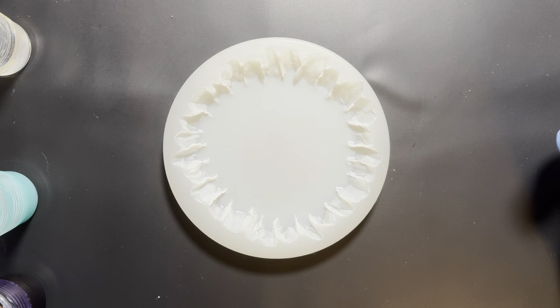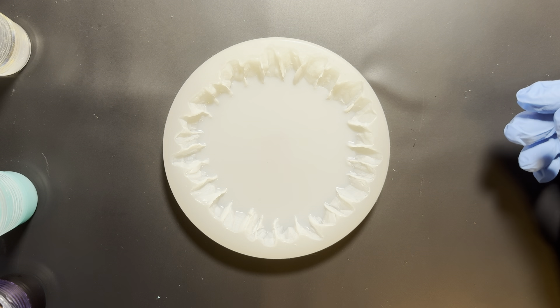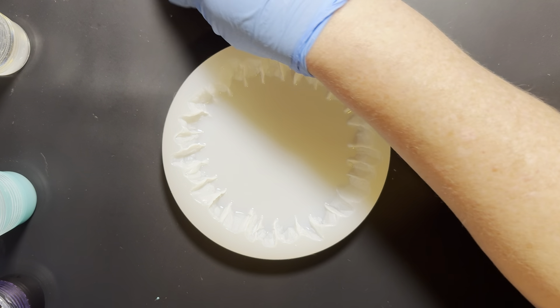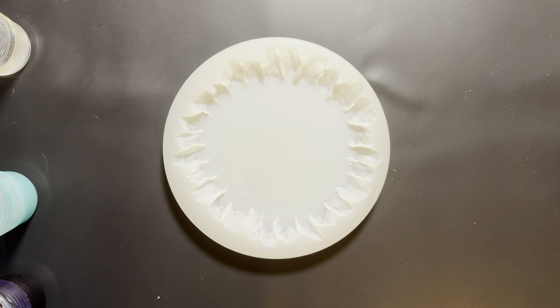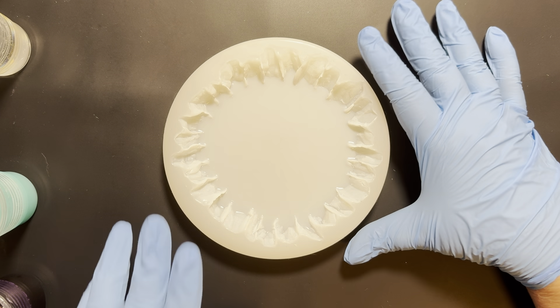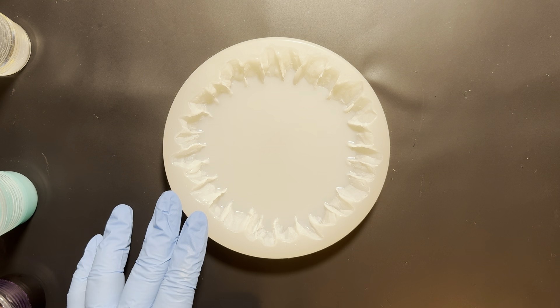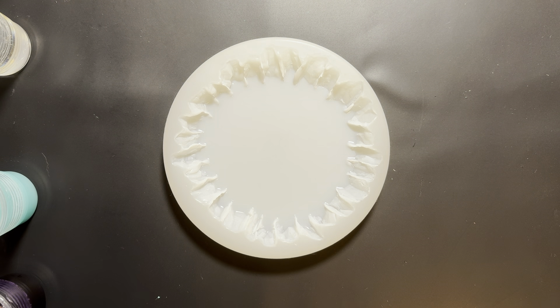Hello, welcome to Sunfire Designs! Today I'm going to be making a spokes coaster, doing the spokes pour technique — I guess that's what I'm calling it. I am using Art Pro resin and this mold that my friend Tammy made me. Thanks Tammy! I have laid out all my colors and everything, so without further ado, we shall start.